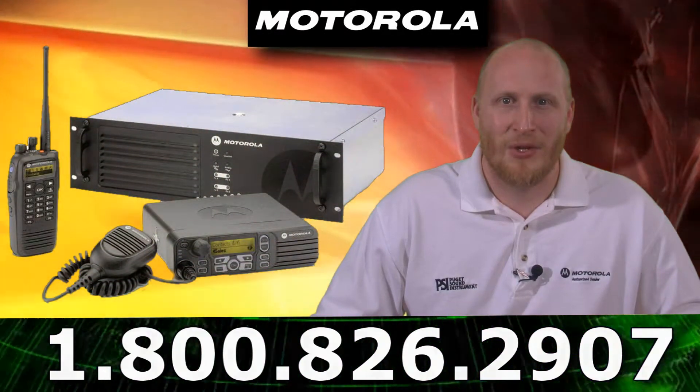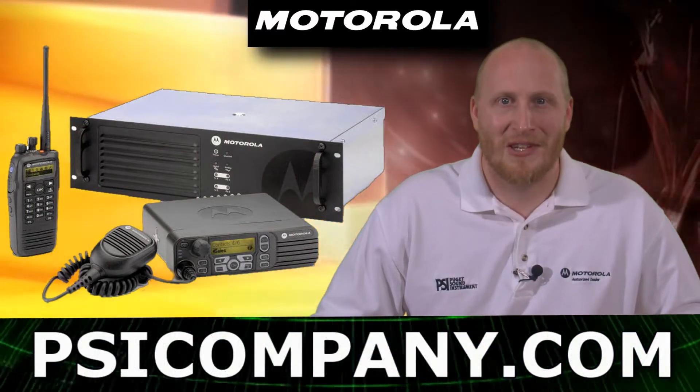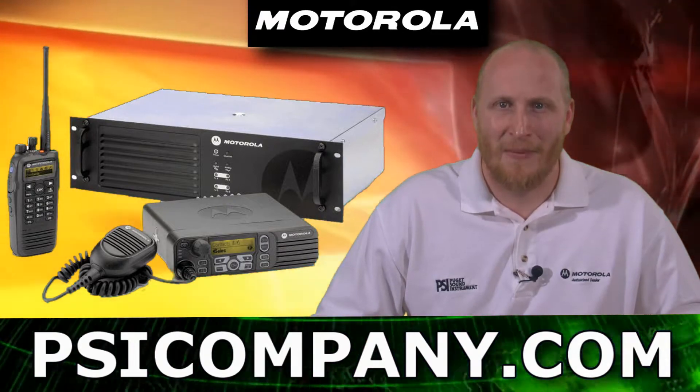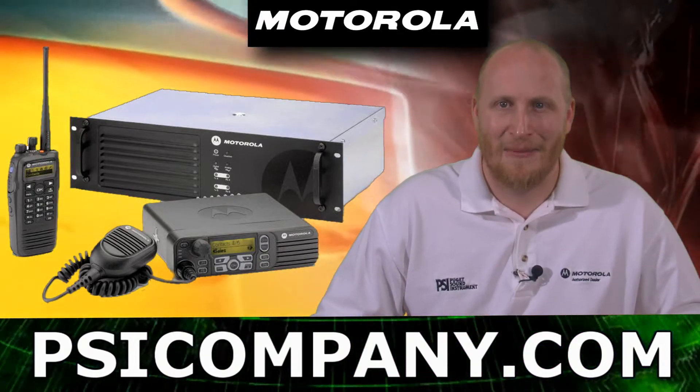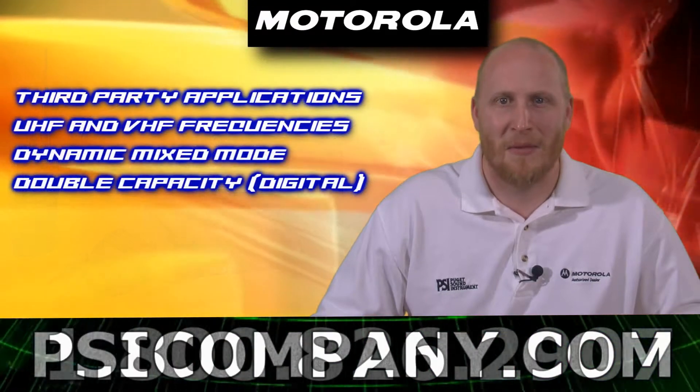This product combines the best of two-way radio with digital technology. Moto Turbo delivers increased capacity, exceptional voice quality, enhanced battery performance, and integrated data communications via the industry's largest third-party application developer program.